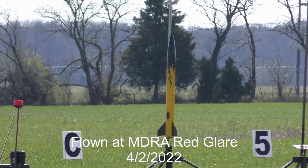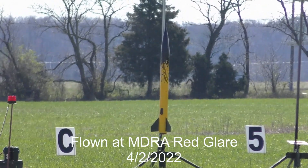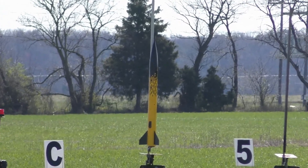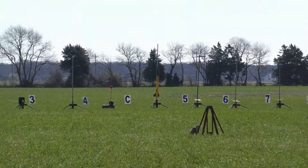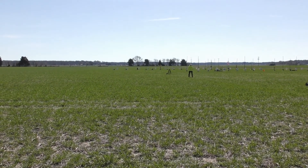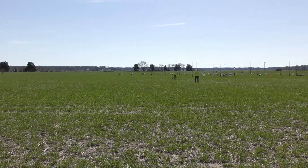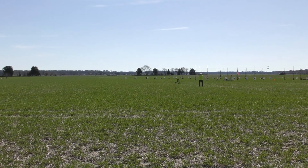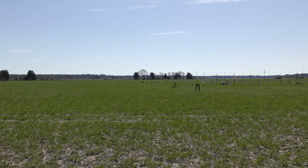Jeff Miller with his 5.5 inch Trinity. This is going to be an air start of three motors. It's boosted on a J430 and he will air start three G106 skid marks. This ought to be pretty cool — going up on five, and it's the yellow rocket out there.